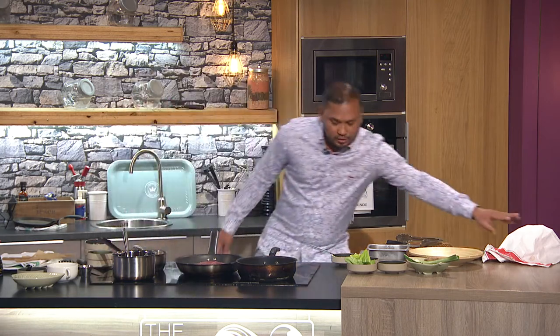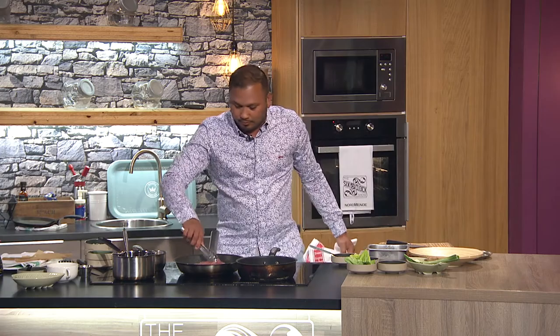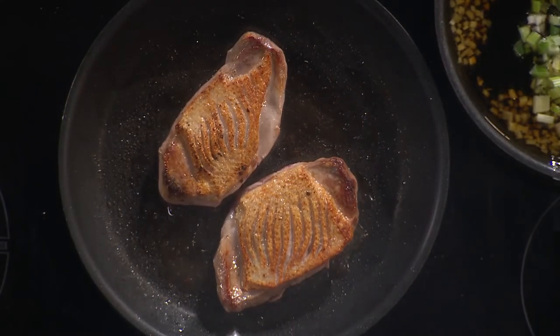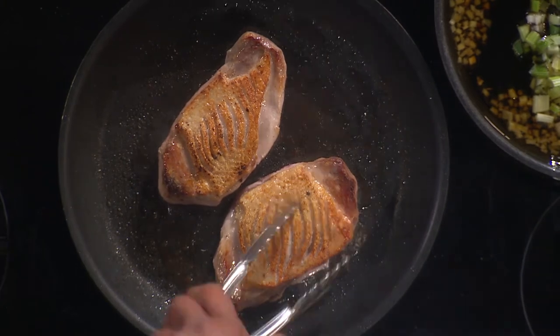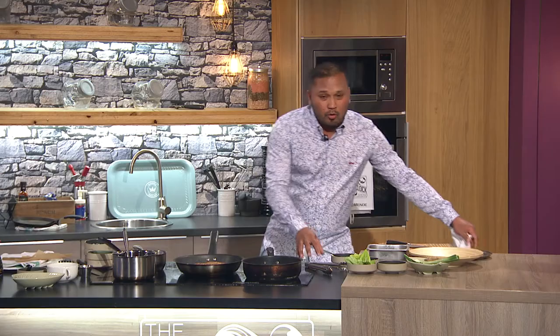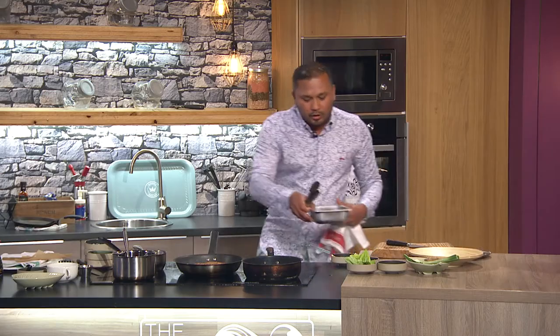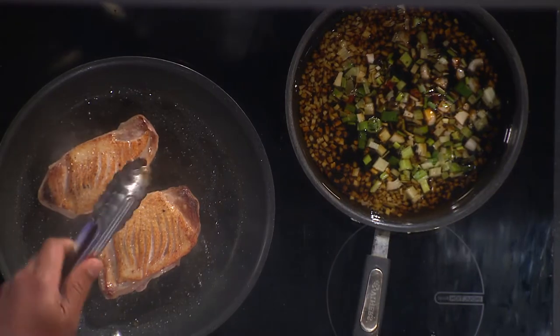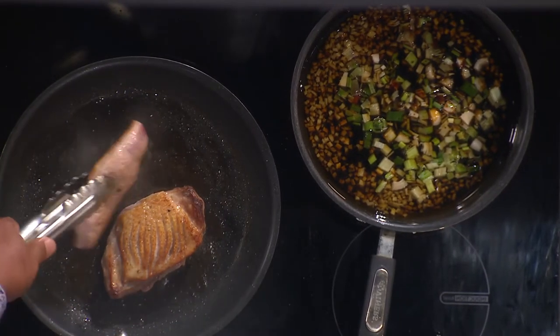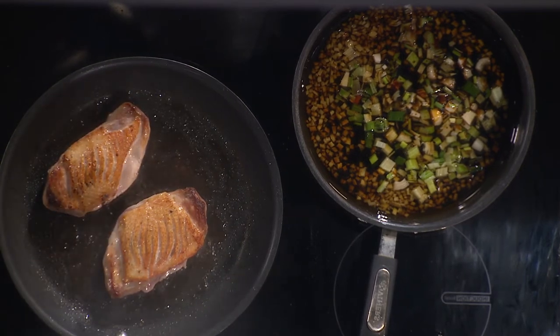I've got that dressing sorted. Now I'm going to sear off this duck breast — you can see it starting to splash. Once it's crispy, people say the marinade will make the skin soggy — no, because the black pepper, the soy sauce, and everything caramelizes in there. So that's there; I turn this one off.